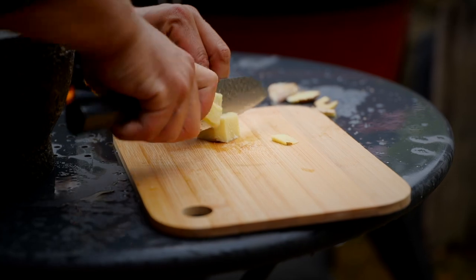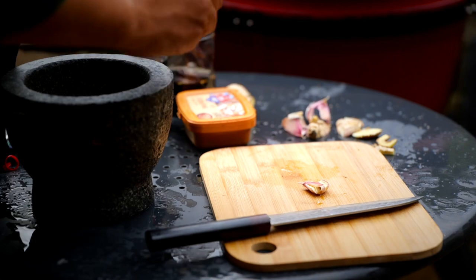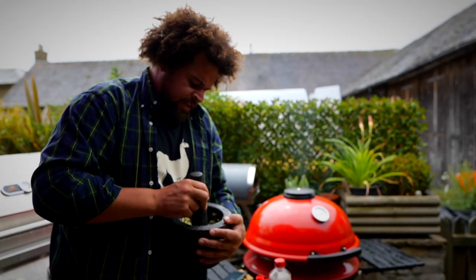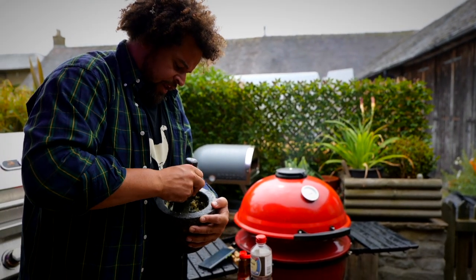Let's get on the sauce. We're going to start off with a thumb-sized piece of ginger going into the pestle and mortar, and four cloves of garlic. Before we put anything else in, I'm going to give them a real good bashing. That's broken down into a garlic and ginger paste. Then we're going to go in with doenjang.